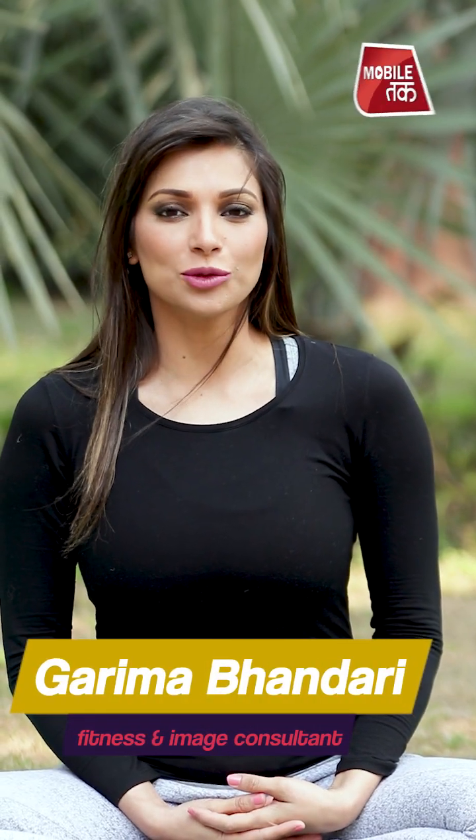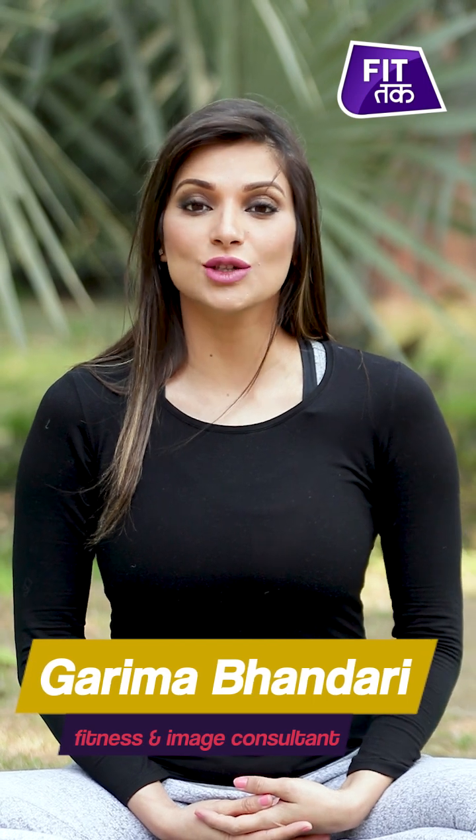Hello people, I am Garima Bhandari. Welcome to FitTak. If you are a student or a kid who has anxiety during exams, this is the video for you.